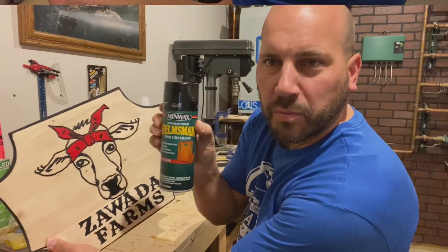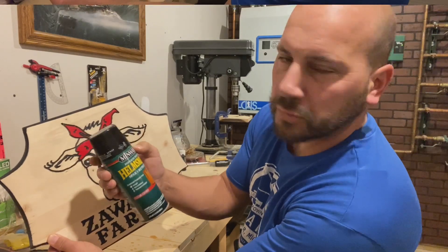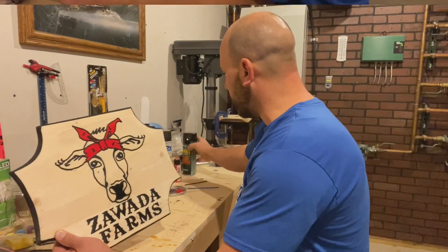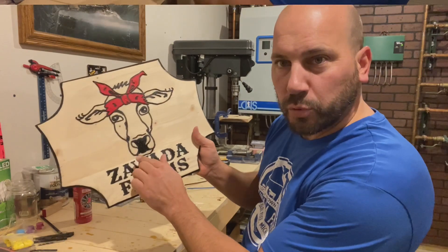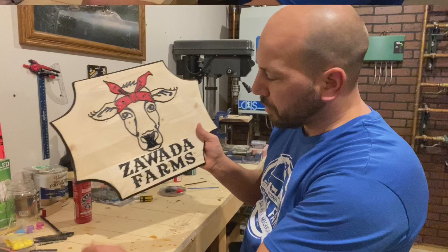I'll end up putting some of this Helmsman spar urethane as a finish on it — I'll do a couple of coats. I did put a little extra black inside the nose, and did the red and some touching up.